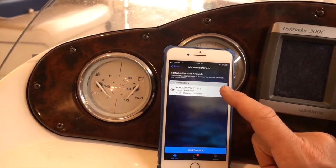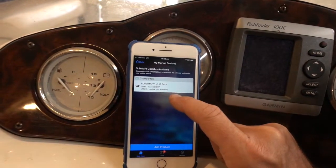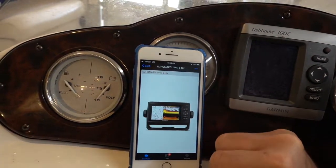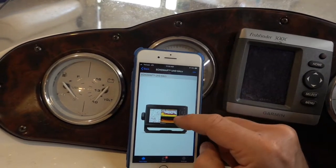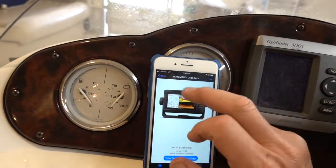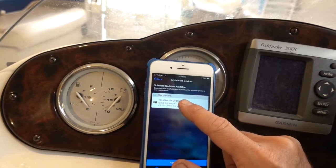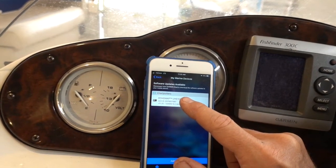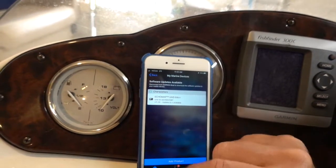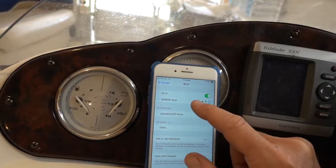It can actually see my devices. It says there's an update available. I clicked that and found view support center page. If you notice what it says, it says disconnect from Garmin boat Wi-Fi to download the software updates to your mobile device. So I have to go back into my Wi-Fi.